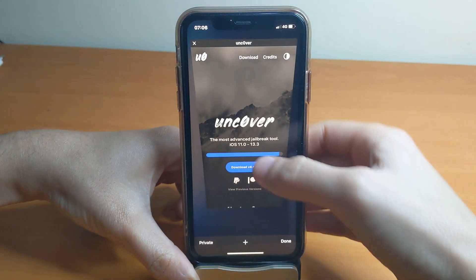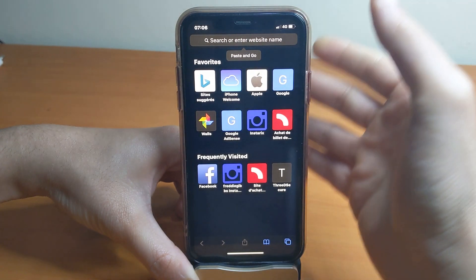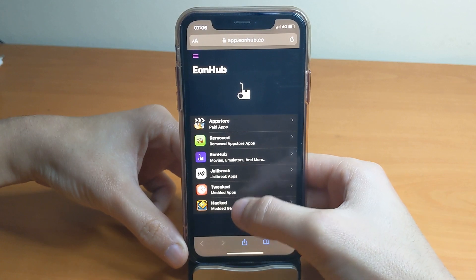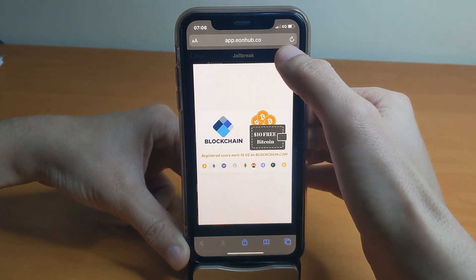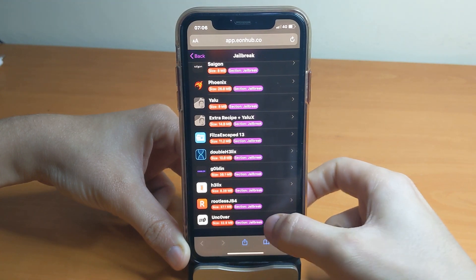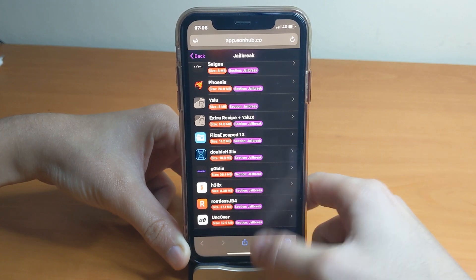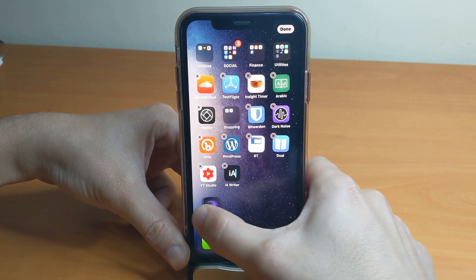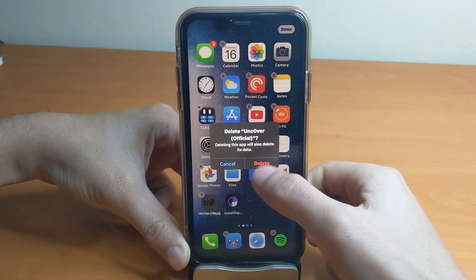Simply copy and paste the link found below into the Safari browser. You'll get to a page where you select the jailbreak section, then scroll down and you should see the Unc0ver jailbreak at the bottom. Tap on it and it will ask you to install — it will install the application.